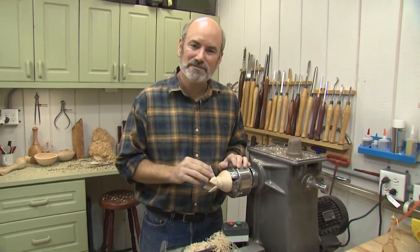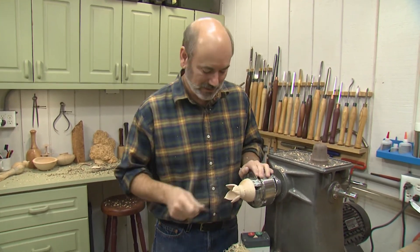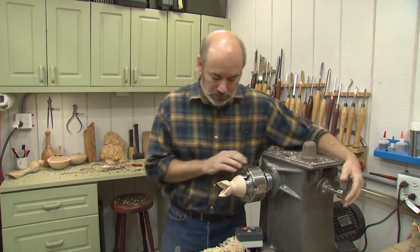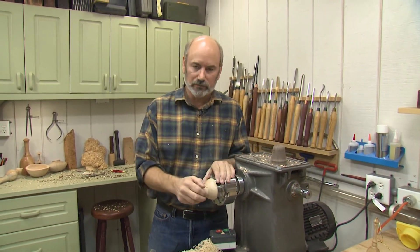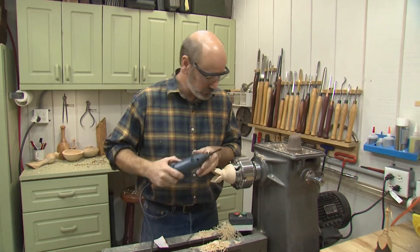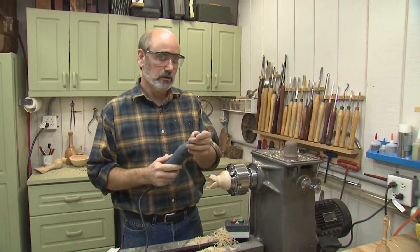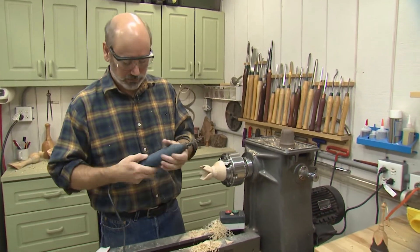A little bit of rasping, a little bit of sandpaper — it's starting to look like a leaf in some spots. Now for the next step, I want to use the spindle lock on my lathe so this holds steady while I carve, because I don't want this thing rotating around. I've changed out the blade on my power carver with a slightly dished curved blade, because I just want to make scooping motions here.